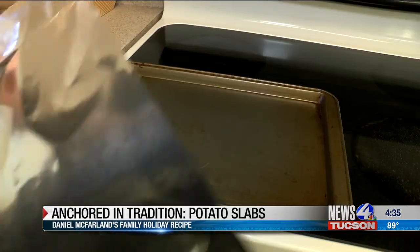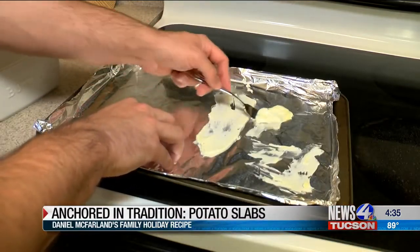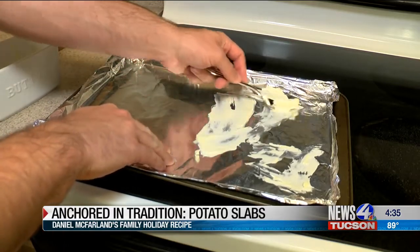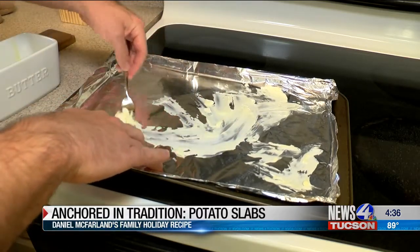Now get some foil and put it on a cookie sheet. We're going to be rubbing butter on the foil. The reason I'm using butter instead of cooking spray is because the cooking spray kind of messes with the potatoes just a little bit, and I feel like butter works best. Spread it evenly, like you're doing icing on a cake.